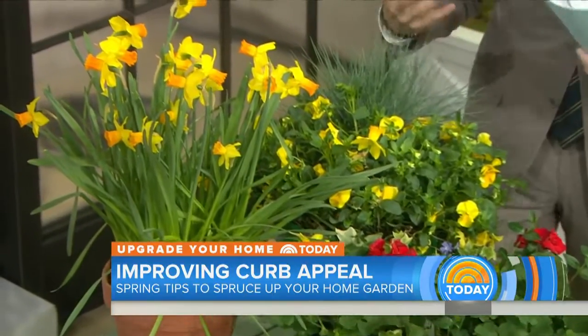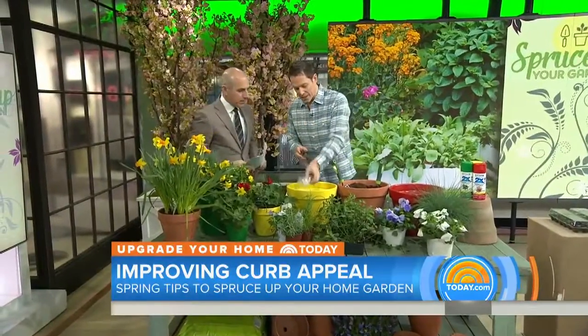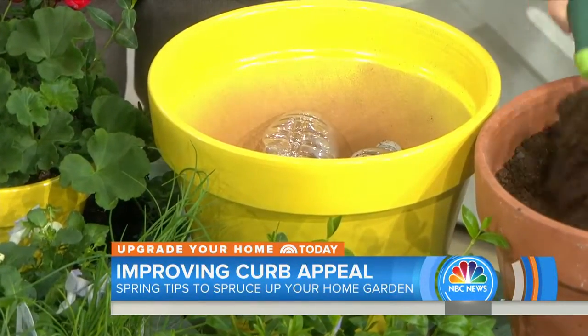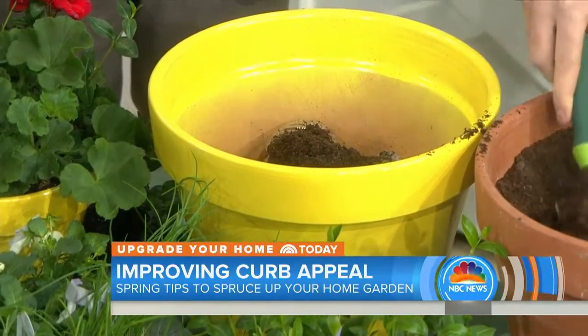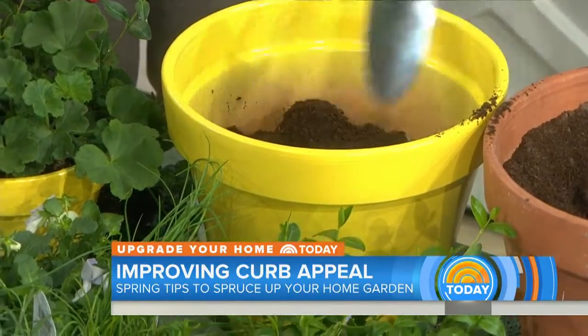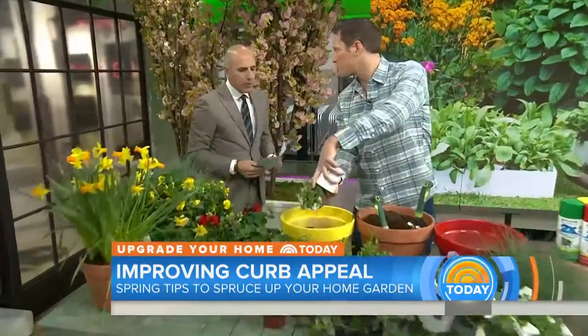Let's talk about potting some plants. What are the fundamentals, and why do you have plastic bottles? The plastic bottles take up space in the bottom of the pot, because usually when you're planting in these it's annuals — they don't need that much root room to grow. Put the plastic bottles in the bottom and it makes it lighter, so if you want to move it around it's easier to move. In my planting plan it's the thriller, the filler, and the spiller.